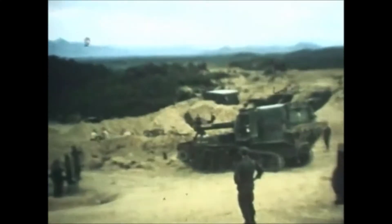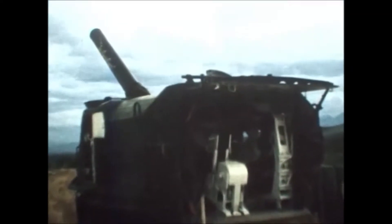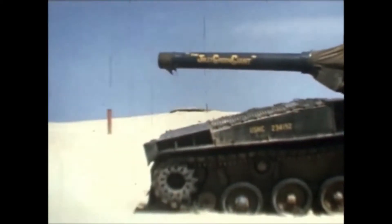I went in the Marine Corps in 1965. When I got out of boot camp I went to 29 Palms, California — 8-inch howitzers — and in February we loaded aboard ship and went to Vietnam.